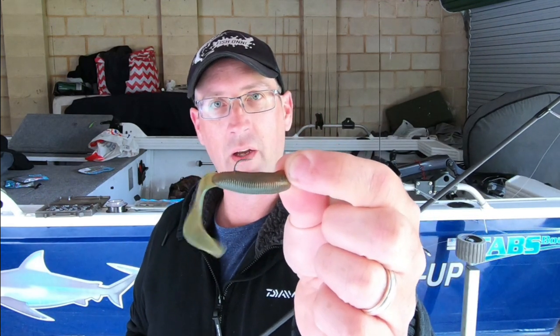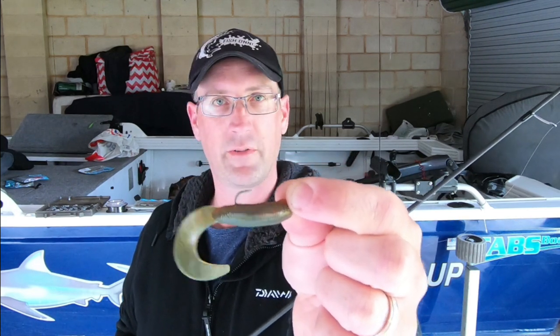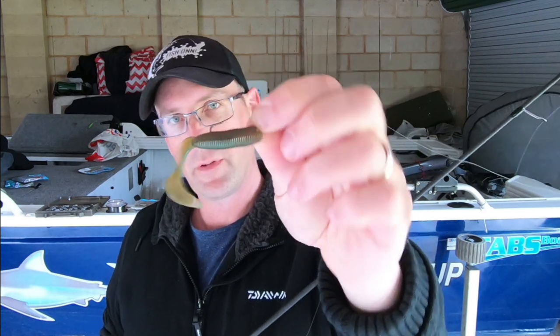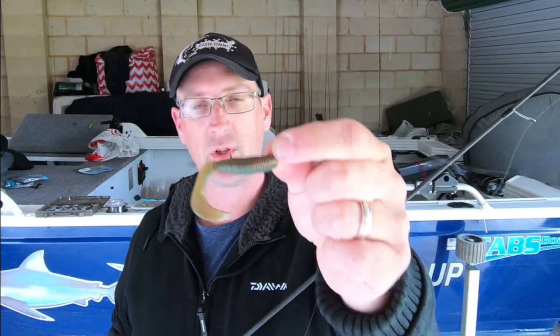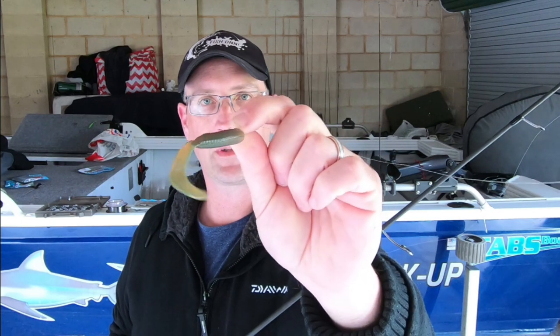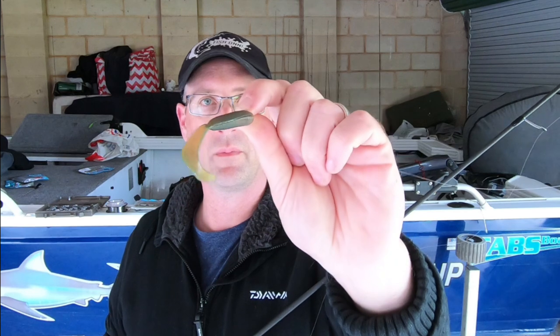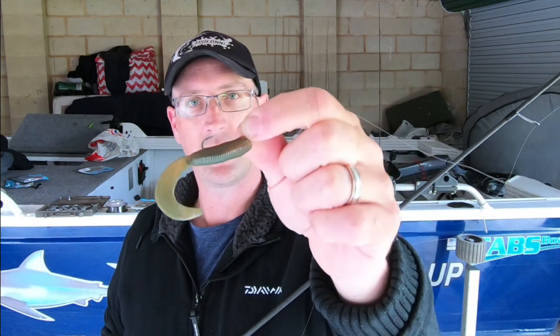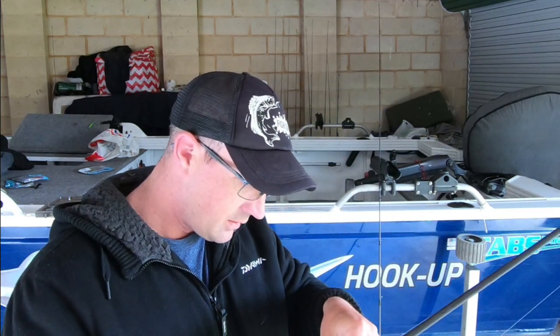That's also a Daiwa Bait Junkie motor oil grub. I use these and caught a lot of fish on them - they're very similar in texture, stretch, durability, and flotation to the Z-Man. But I believe they've got a built-in scent and attractant which is actually moulded into the plastic, not a coating. I still use Procure scent on them as well.